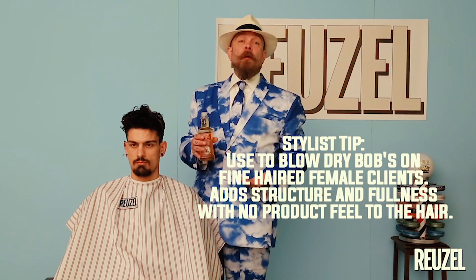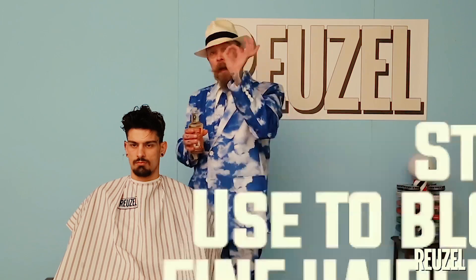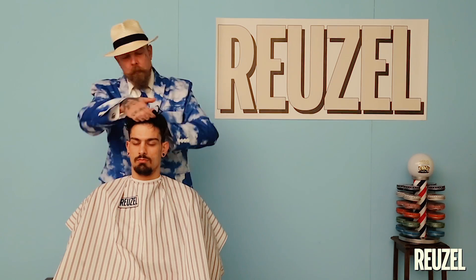You can use it for blow drying, but you can also use it as a styling product on its own. If we don't do anything more to this, the hair will take on its natural fall and shape. Grooming tonic can also be a base without blow drying it afterwards. Now I will give you a demonstration of what it does with the heat from the blow dryer.